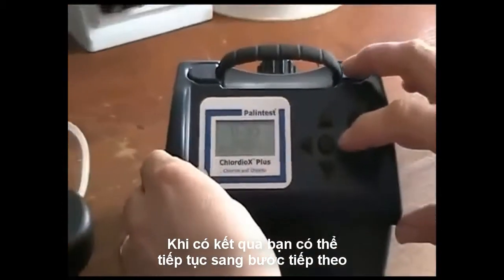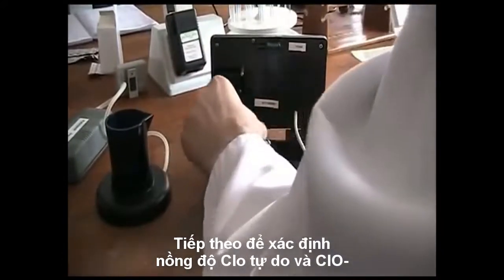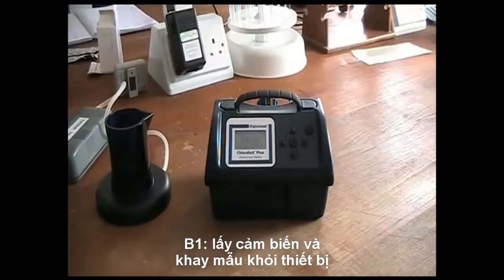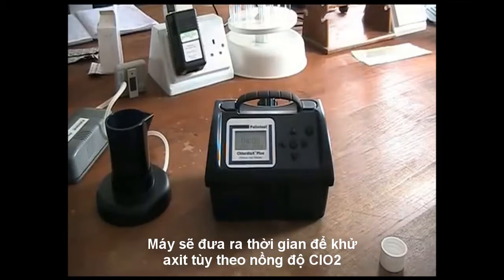At this point, you can either terminate the test or step onto the next stage. The next stage is analysis of free chlorine and chlorite. Remove and discard both sensor and sample and close the lid. The screen will now show the time required to degas the sample of chlorine dioxide, a time calculated from the previous result.